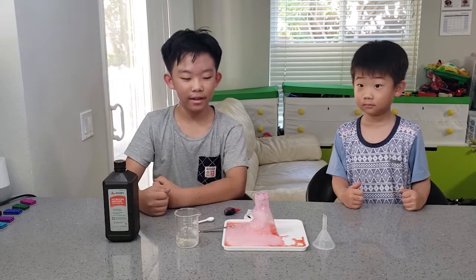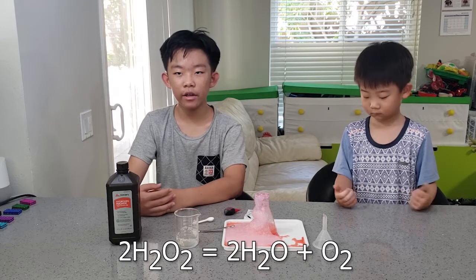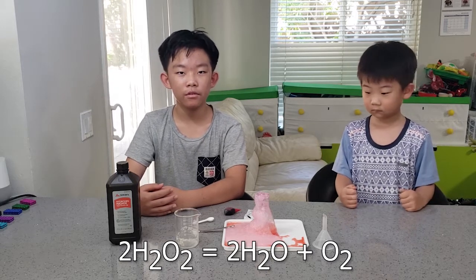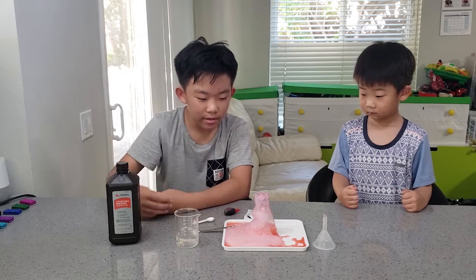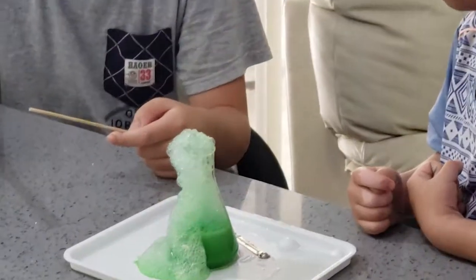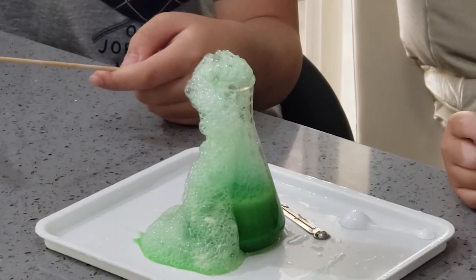So the hydrogen peroxide — its chemical formula is H2O2 — that makes the equation: 2H2O2 equals 2H2O plus O2. And this foam is the O2. So when fire meets more oxygen, it burns brighter.